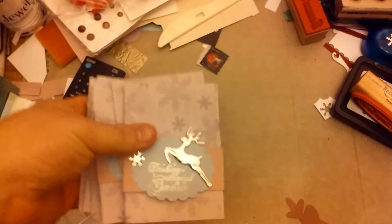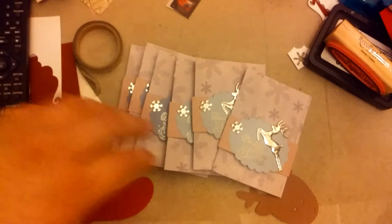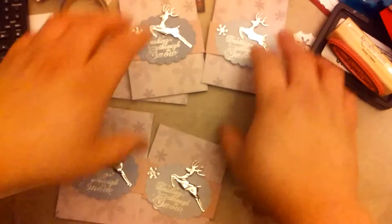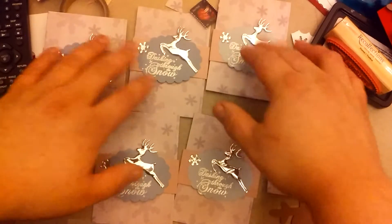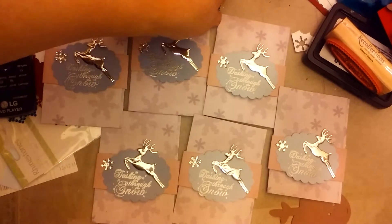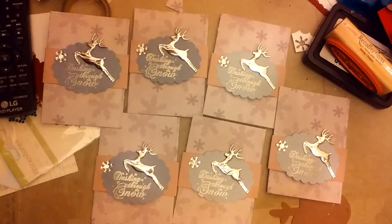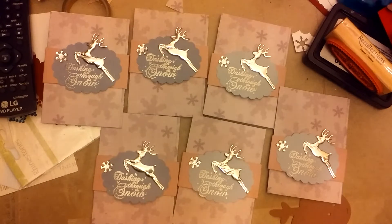I made these gift card holders — there are six of them. I didn't use a die; I just cut and scored. I saw this tutorial from somebody years ago, I don't know who it was, but the directions for this gift card holder were not my idea.